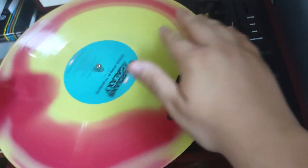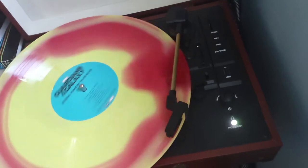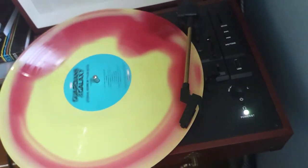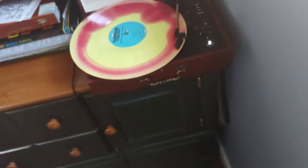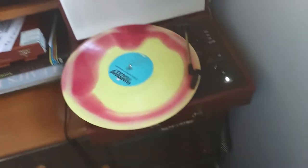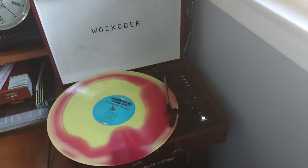Okay, that's a little too far in — bring it back a little more. Now let's go ahead and drop it. Awesome — listen to that vinyl sound! So there it is, the record's playing. Y'all just got to see a correction of how to place the needle on the record, and I hope y'all enjoy this video.